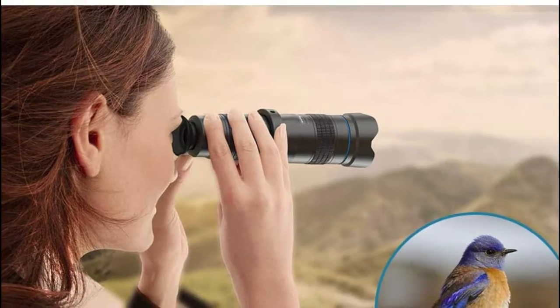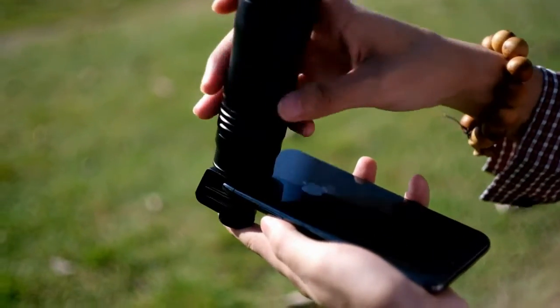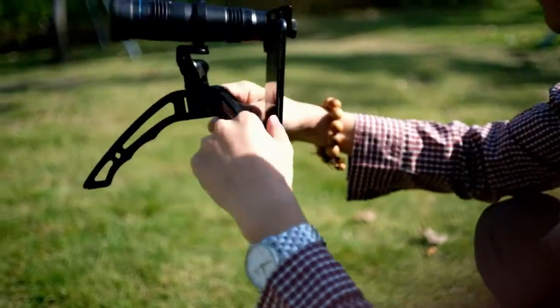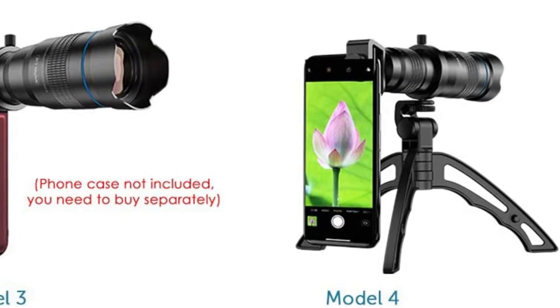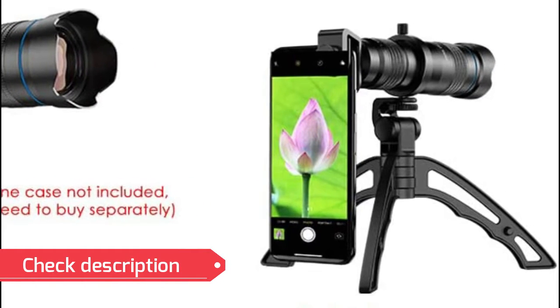It can also be used as a standalone telescopic lens to help you view distant objects, making it ideal for camping, sporting events, moon observing, bird watching, fishing, hiking, golf, concerts, and traveling. The 36x telephoto lens is equipped with a screw fixing device that adjusts and fixes the lens clip according to the thickness of the phone, and won't leave any scratches thanks to the EVA rubber on the lens clip.